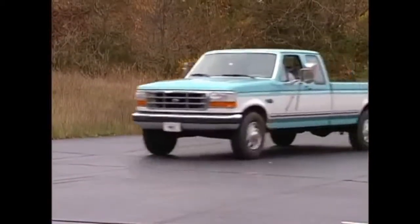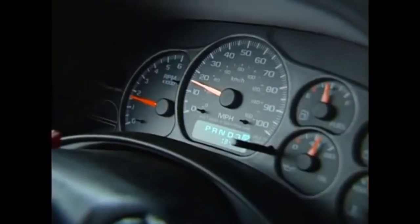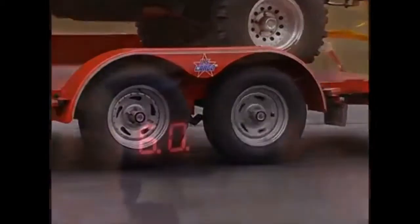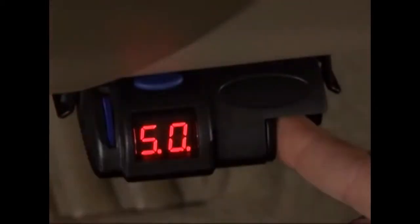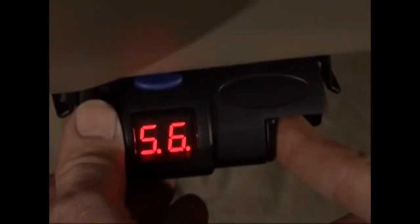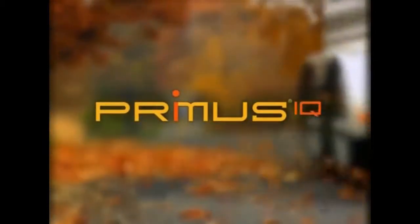Squeeze the manual override control and set the power to 6.0. Then tow the trailer to a dry, level surface. Take the vehicle up to 25 miles per hour and reactivate the manual override. If the trailer wheels lock up, slightly reduce power. If the wheels turn freely, increase power to a point just before wheel lock-up. It's that easy. For information to fine-tune your system for optimal performance, check your owner's guide for details.